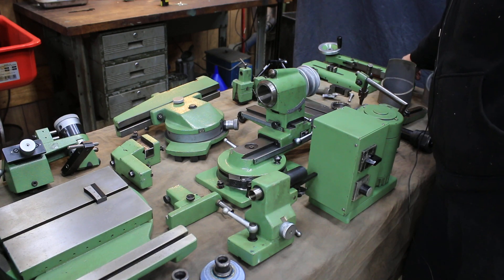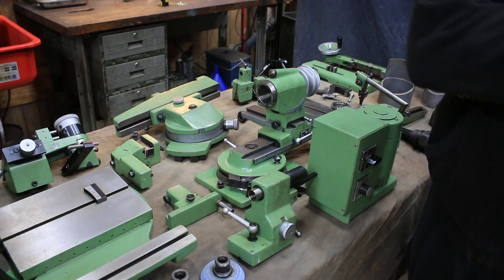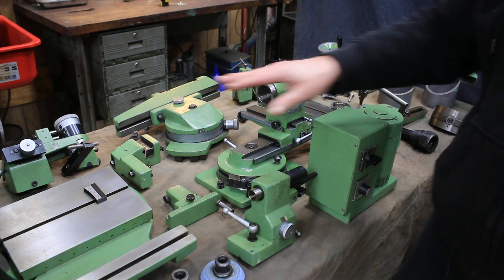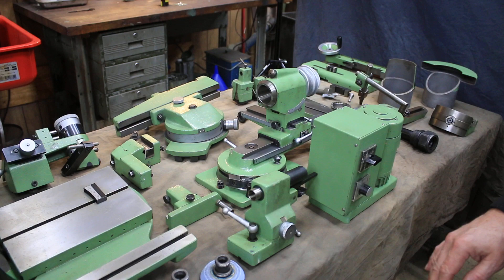You have the hand wheel here, which is very nice — it mounts onto the table slide of the machine for easier positioning. You've got the universal dresser, which is very nice.